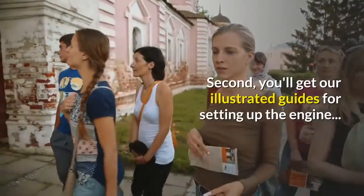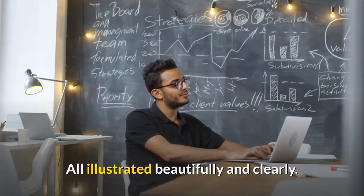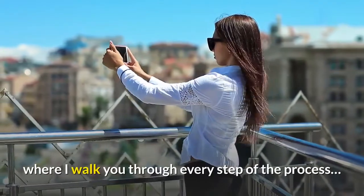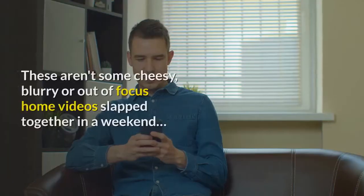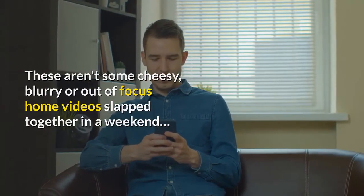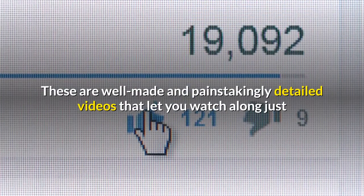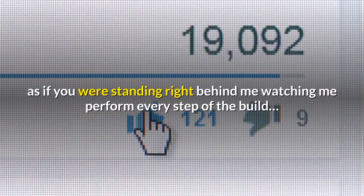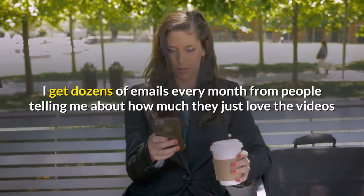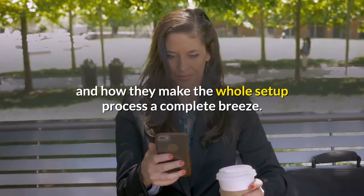Second, you'll get our illustrated guides for setting up the engine — all illustrated beautifully and clearly. Finally, you'll also get our over-the-shoulder videos where I walk you through every step of the process. These aren't some cheesy, blurry or out-of-focus home videos slapped together in a weekend. These are well-made and painstakingly detailed videos that let you watch along just as if you were standing right behind me watching me perform every step of the build. I get dozens of emails every month from people telling me how much they love the videos and how they make the whole setup process a complete breeze.